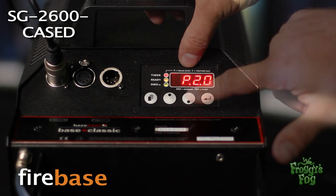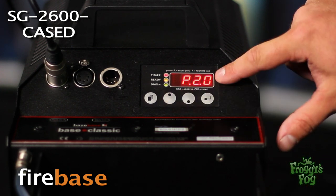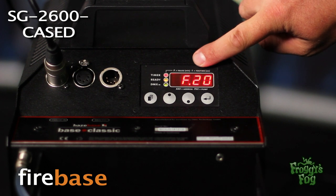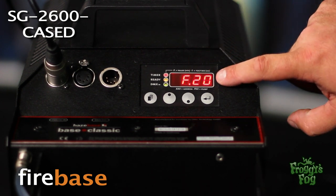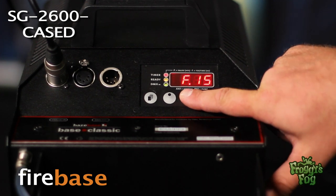Select a pause time using 0.1 minute increments. To adjust the fog time, press the function button until the fog time screen appears, then select a fog time using 1 second increments.